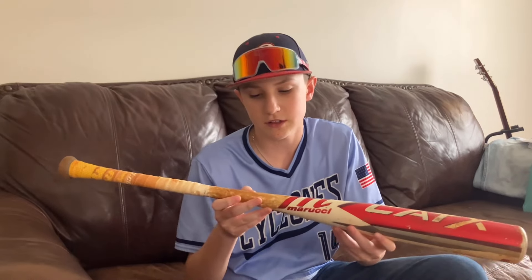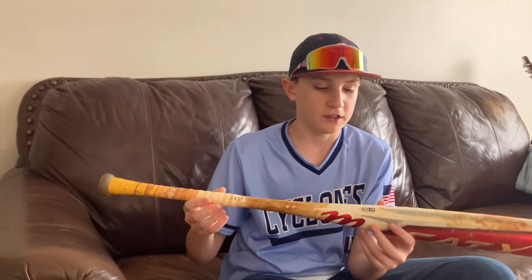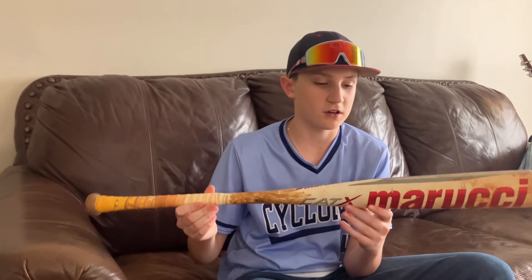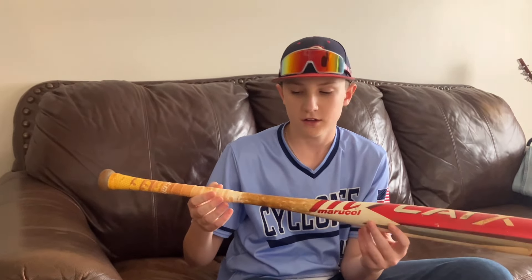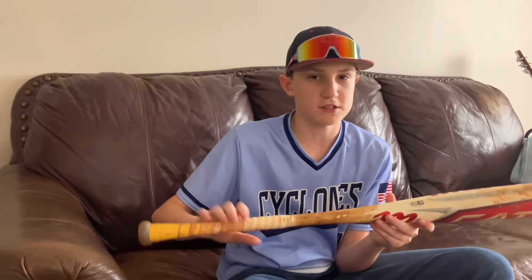Here's my bat. I'm swinging Marucci — I've been in that for the past season. This is what I'm swinging for school ball right now as well as travel ball. Got the Cat-X 32 inch BBCOR. Got the Clutch Ice Cream tape on there and some Lizard Skin grip tape as well. So this is my bat — my only bat.